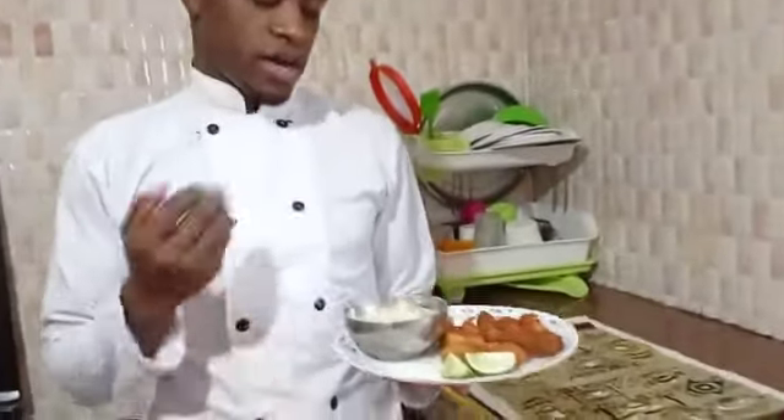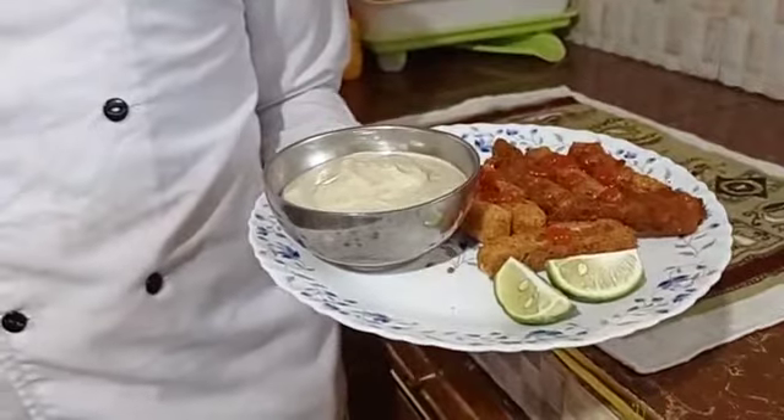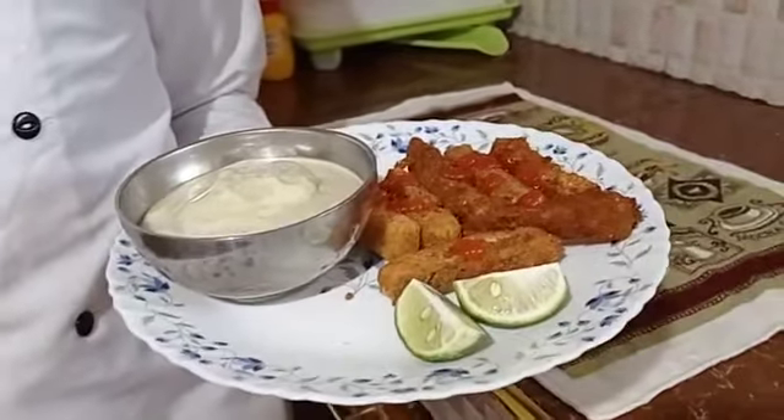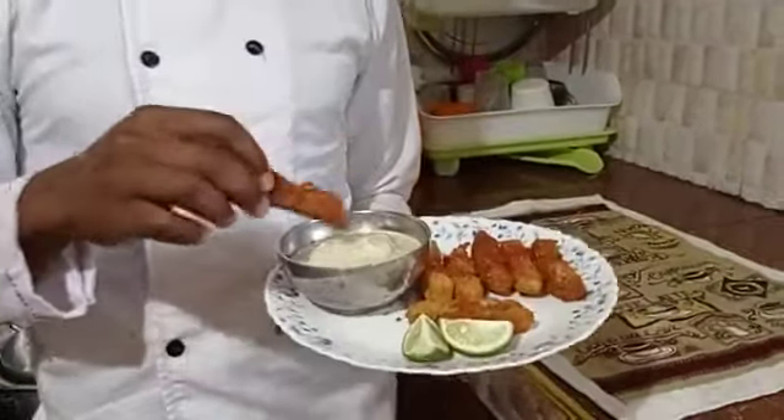We need more flour. The prepared egg fingers are served with mayonnaise. Guys, I hope you have enjoyed the recipe - it is very simple. Please make sure to subscribe to my YouTube channel. Until next time, guys, bye bye.